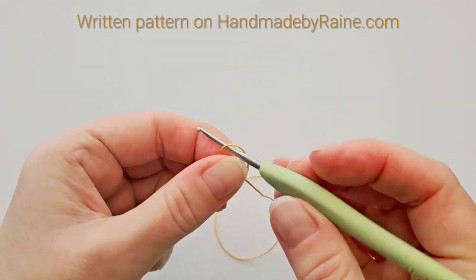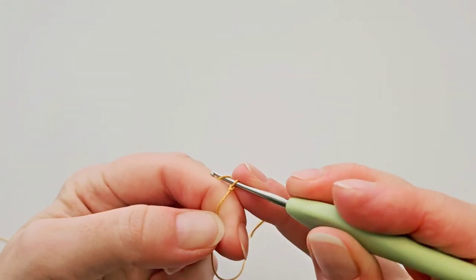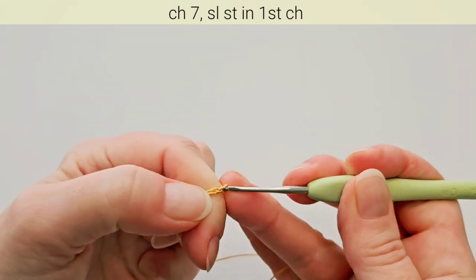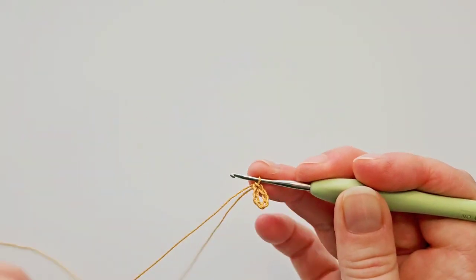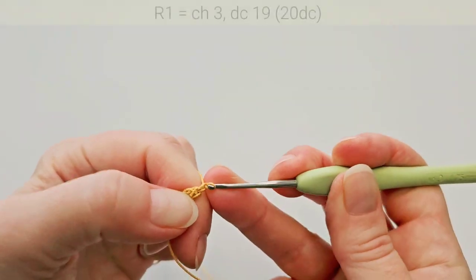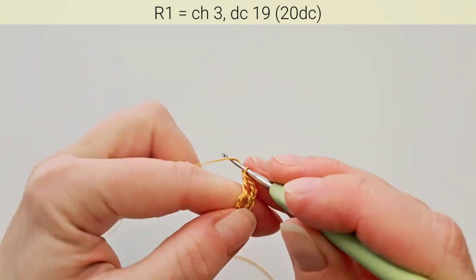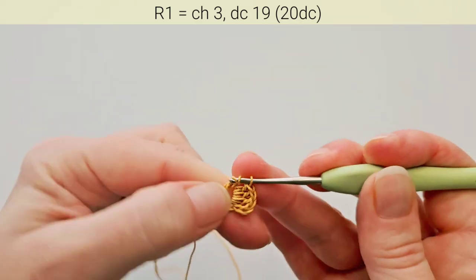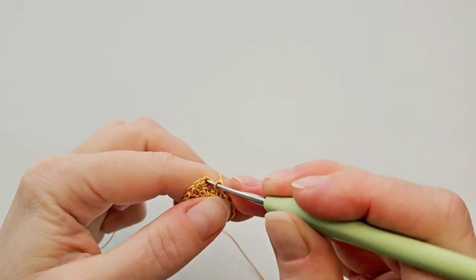Let's start with a slipknot. Then chain 7 and slip stitch in first chain to make a ring. The first round is 20 double crochets. Start with 3 chains — this counts as the first double crochet. Now double crochet 19 more in the ring. To finish the round, slip stitch in the third beginning chain.